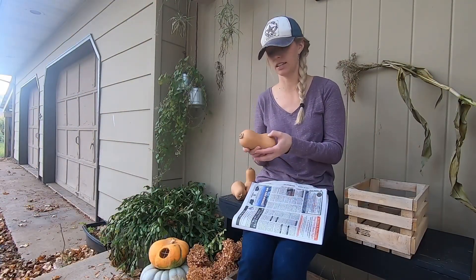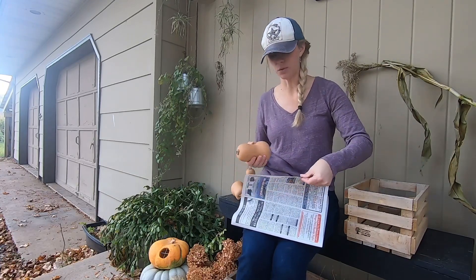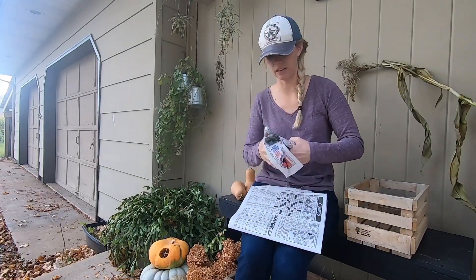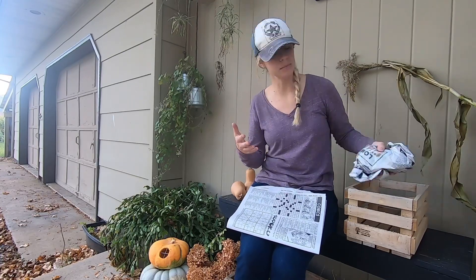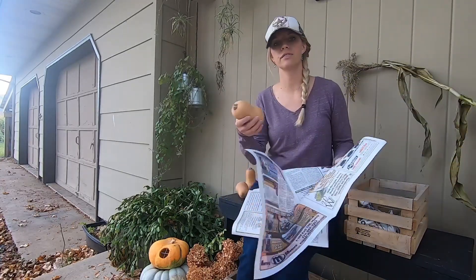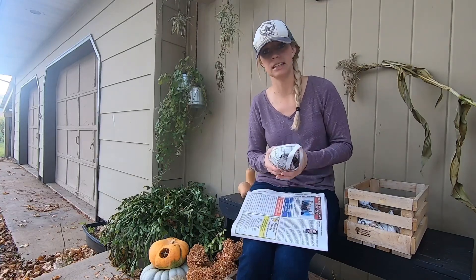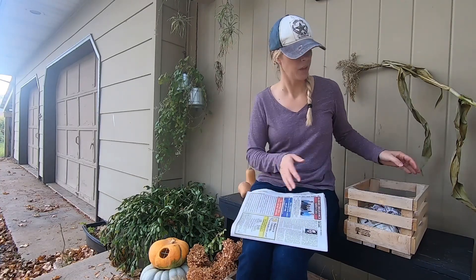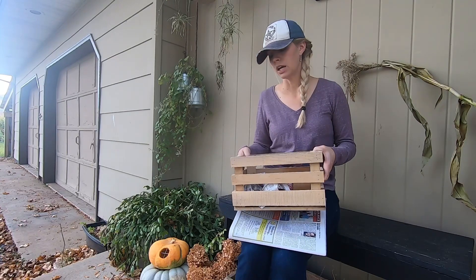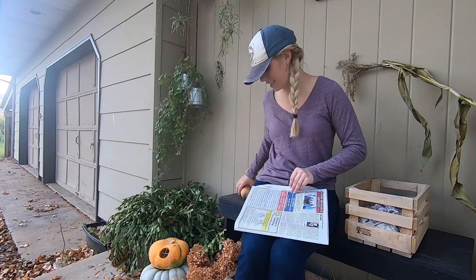Once your squash have cured for 10 to 14 days and their skins are nice and firm, it's time to put them in storage. I like to wrap mine in newspaper — it's not a necessary step, but it helps a little. It keeps them separate, so if one gets a blemish or starts rotting, it won't spread as easily to the others. You want to store them in a container that has airflow, so a crate is perfect. You don't have to get anything special — a box with some holes punched in it works just fine.